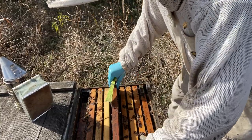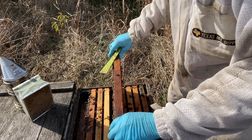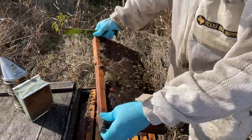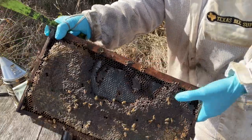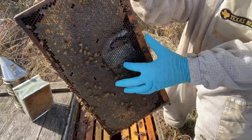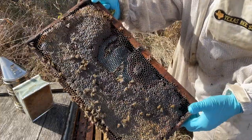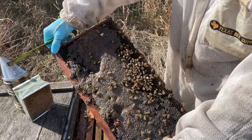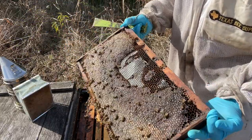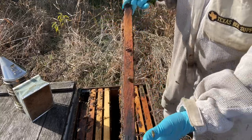Just because comb is brown or dark in color doesn't mean it's bad — comb gets pretty dark pretty fast. But you can see this one is pretty old. You can even see they've worn off the foundation; there's no wax here anymore. This is a really old frame that I'd like to get rid of — it's got lots of flaws and blemishes. I can look at the wood and tell that is really old wood.